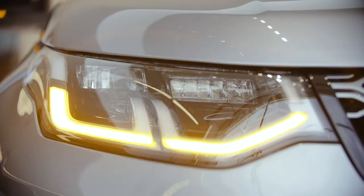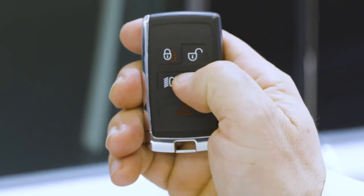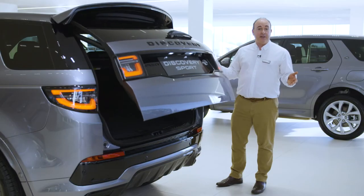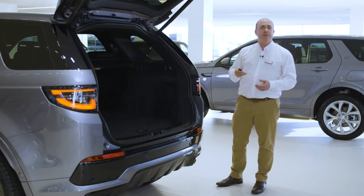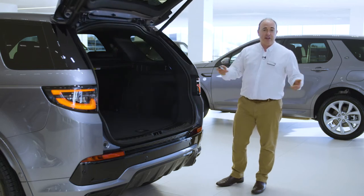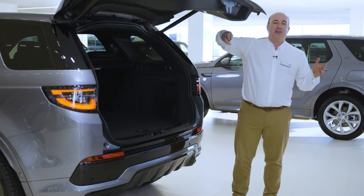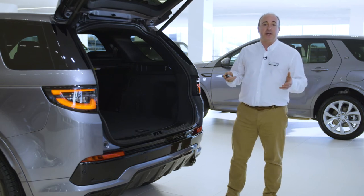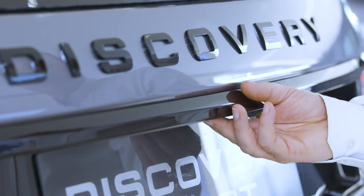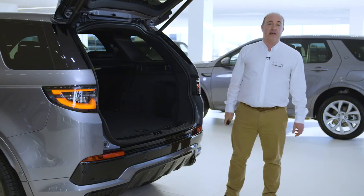You'll hear a beep to confirm this is done successfully. Next, there's a button to unlock just the boot. If you have a power tailgate, this will open or close the tailgate automatically, so do ensure there is space for it to safely operate. There are sensors that will stop it if obstructed, but you'll notice I use my arm rather than my head to demonstrate. Power tailgates can also be operated by the button above the number plate on the outside, a button by the driver's knee inside, and a button on the back of the tailgate itself.